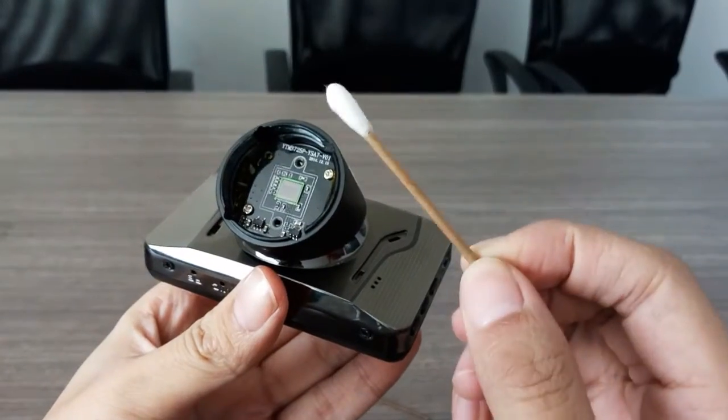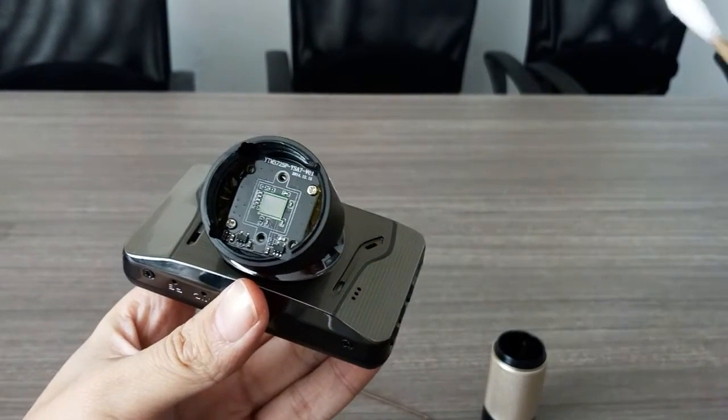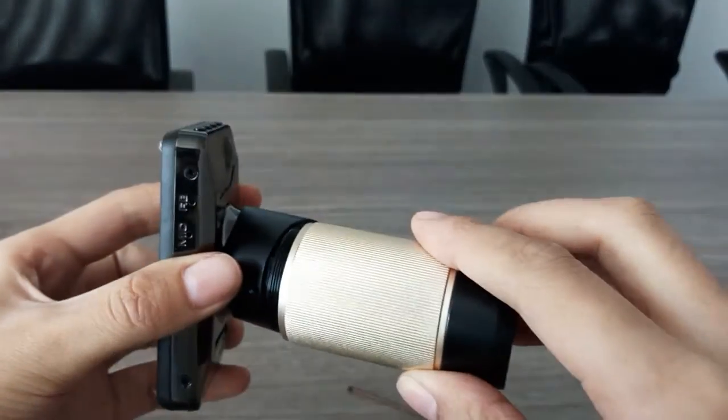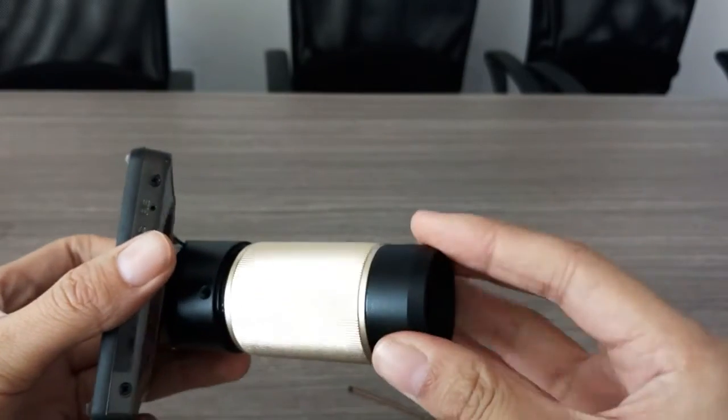Now use this, clean here. That's for if you see some black dots on the view.